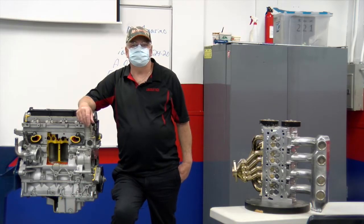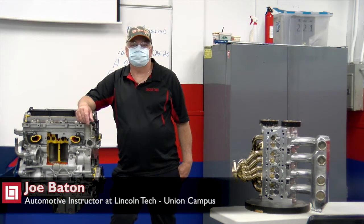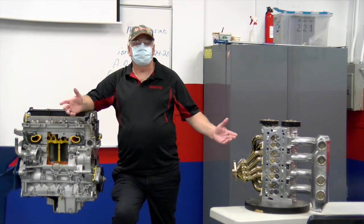Welcome to Lincoln Tech, Union, New Jersey. My name is Mr. Baten. I'm one of the automotive instructors here at the campus, and this is our intro room.